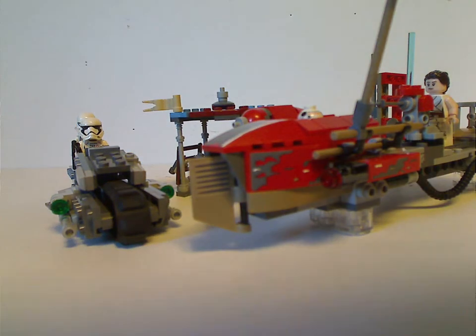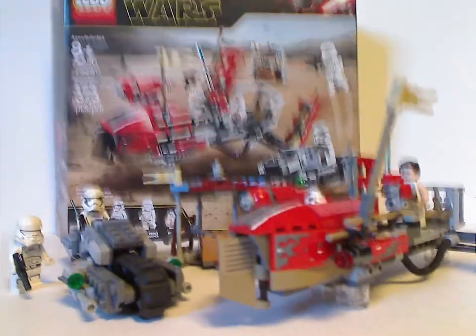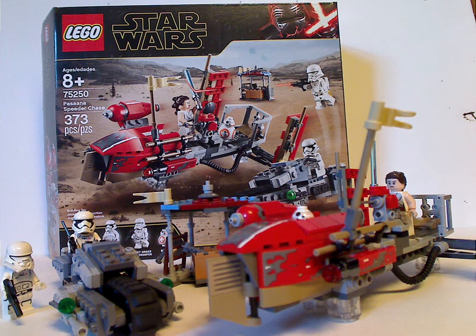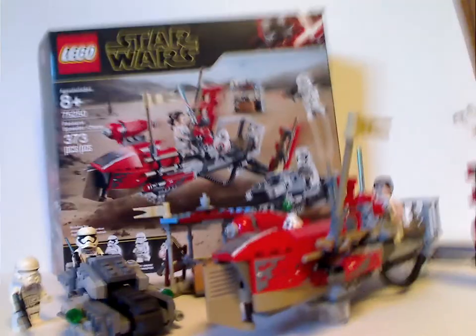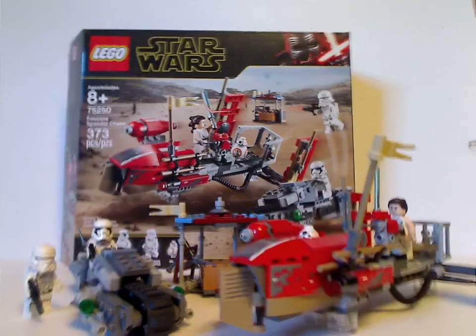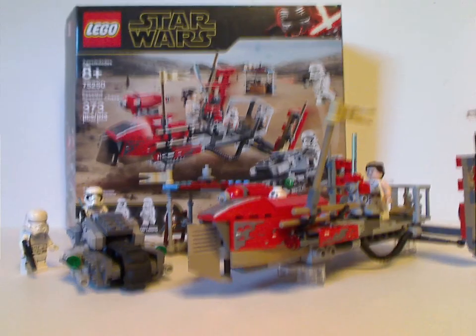Overall, this is a pretty cool set — two vehicles together, which you barely see nowadays. It's the first time getting a Jet Trooper, which is kind of cool to add to your First Order armies, and you also get another updated version of Rey. The side build probably didn't have to be there, but they probably wanted something to add in some extra playability. Both vehicles are good, swooshable vehicles as well. If you're looking to get this set for MOC-making purposes, then go ahead and pick it up. And if you're looking to continue your collection of The Rise of Skywalker, then also go ahead and pick it up.